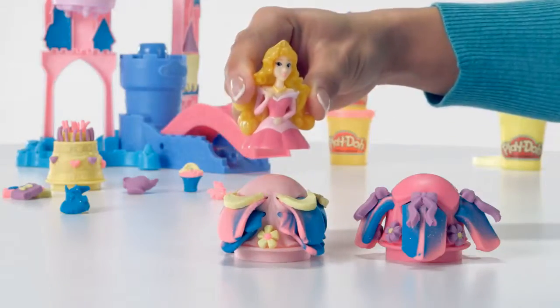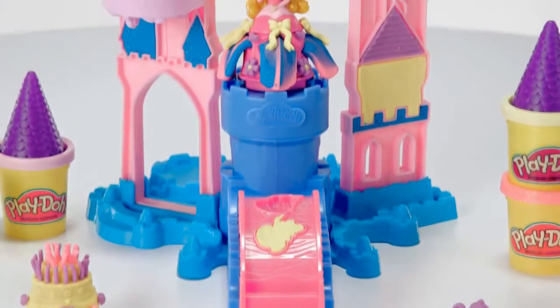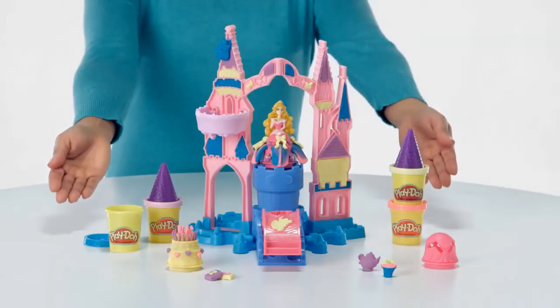Create your own story again and again, and the Princess figure and accessories are interchangeable with the other Play-Doh Magical Design playsets, so you can mix and match and collect all your favorite princesses.